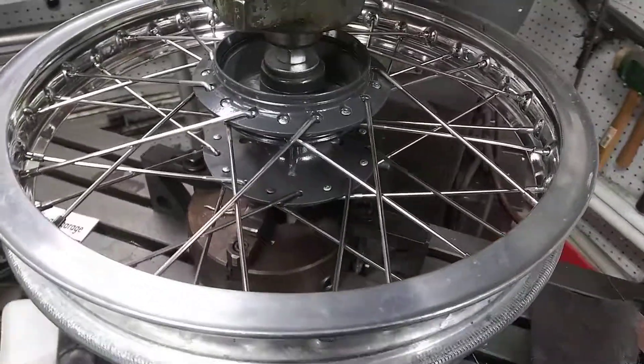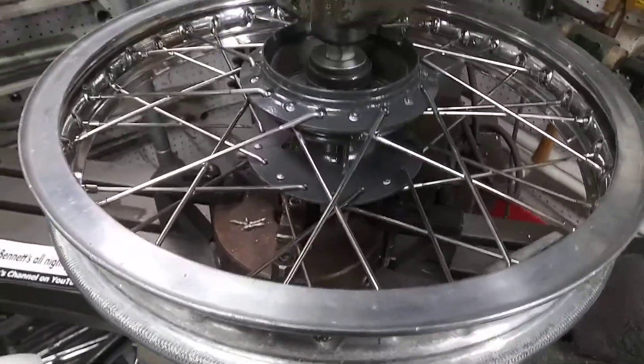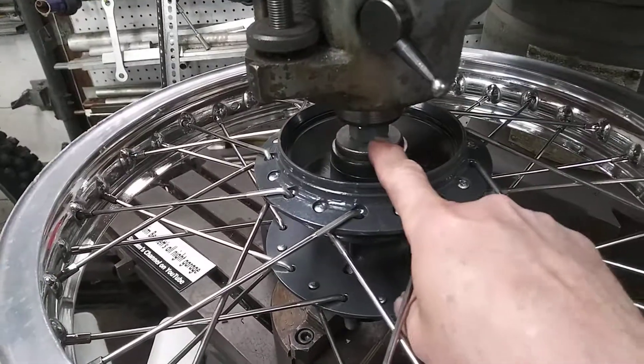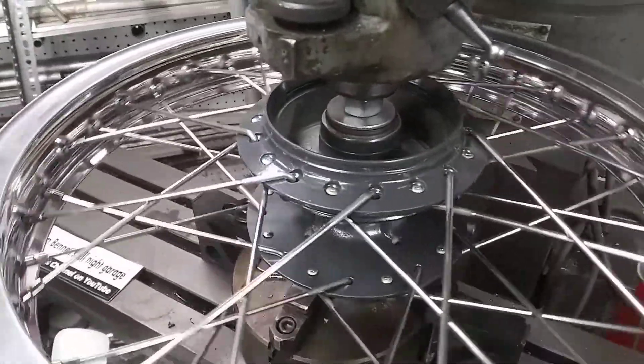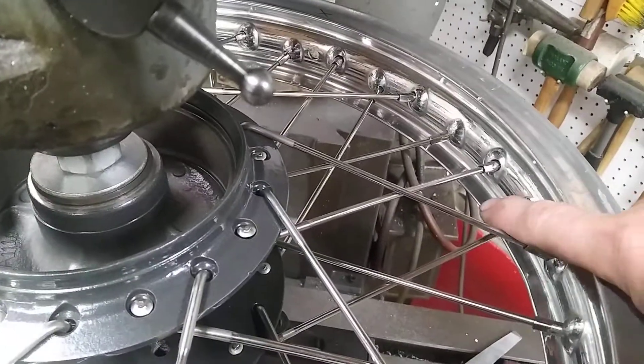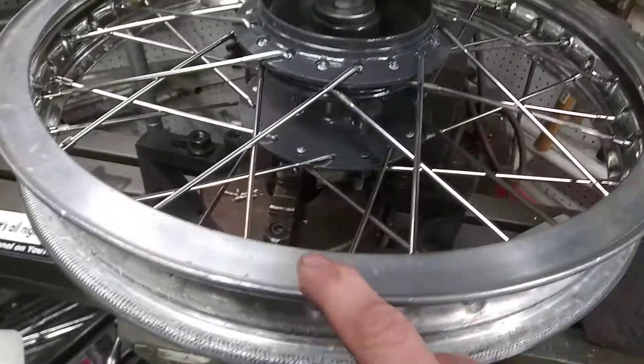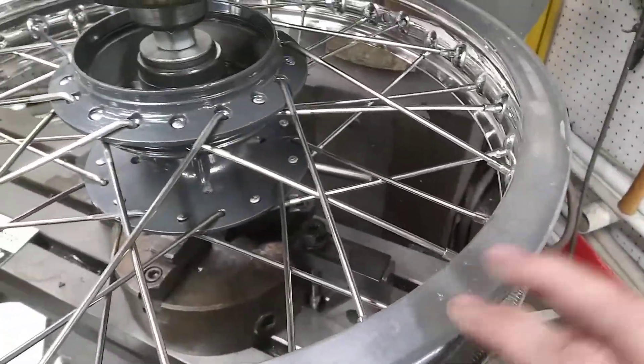Hey guys, Jim here working on the Amran 125. Got the rear wheel hooked up in my milling machine here — built a nice little spud to hold it in place. I've already polished up the inside part of the rim, now I got to deal with the outside, and I figure this is the easiest way to do it: spin it in the milling machine.